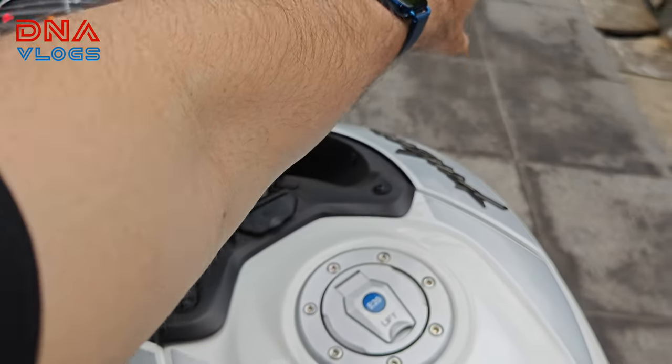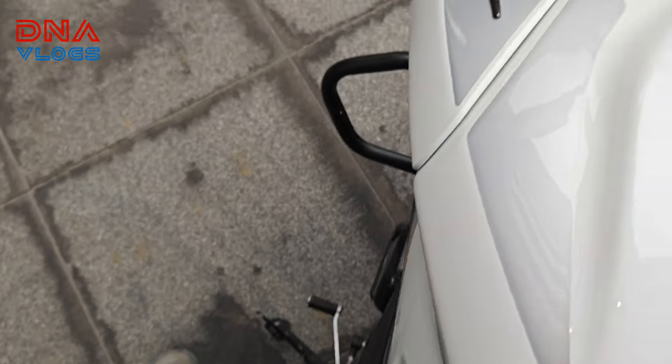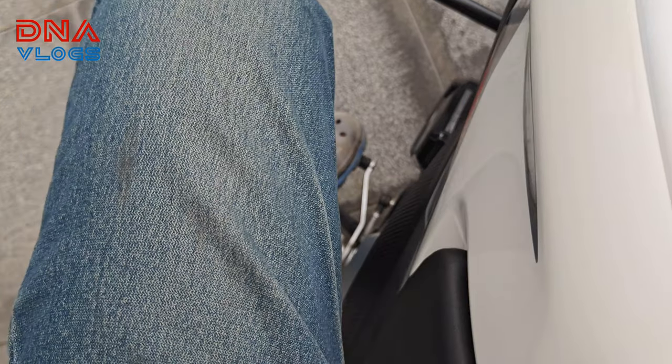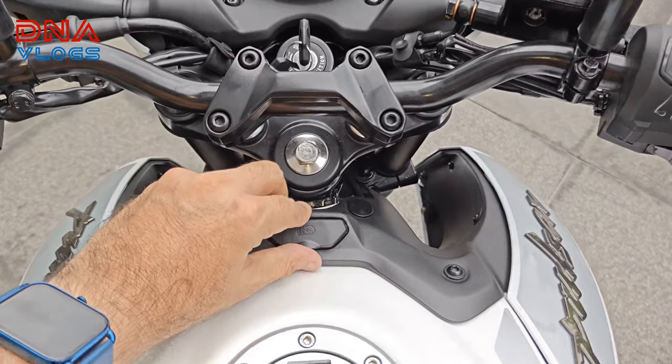By the way, if you start the bike in gear while on the side stand and put it into first gear, the bike will shut off. That is one good safety feature by Bajaj.